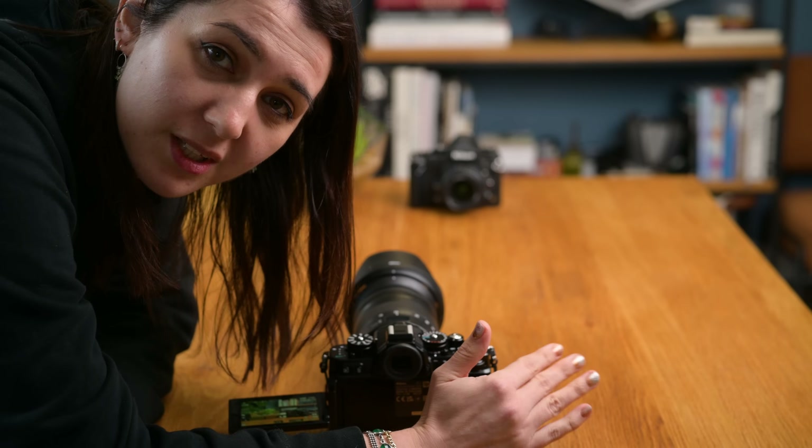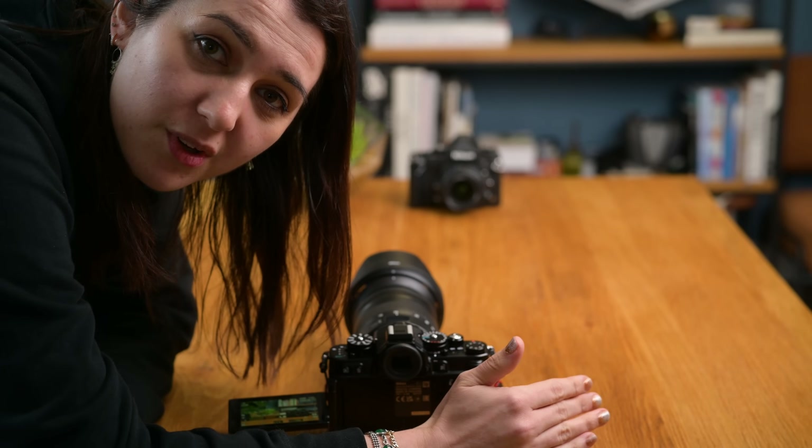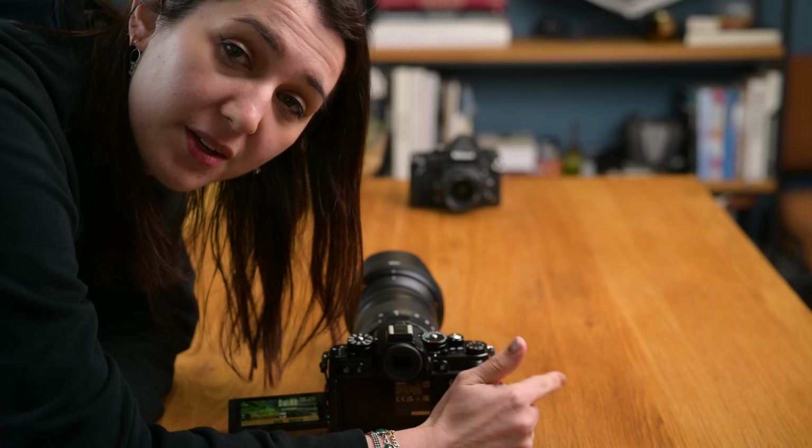The first shot we're going to do is just a regular photo. Then we're going to put the camera onto pixel shift shooting and try a few options to see if we can actually see a difference.